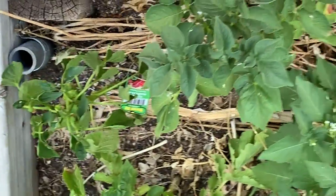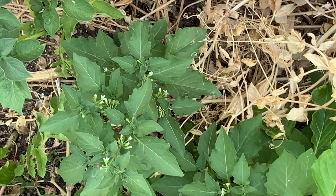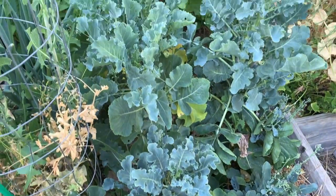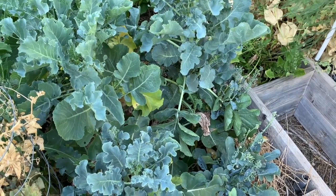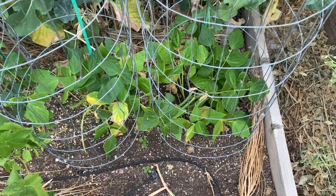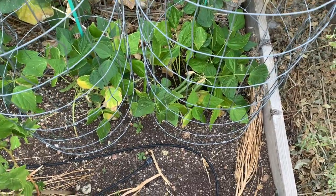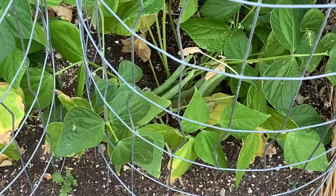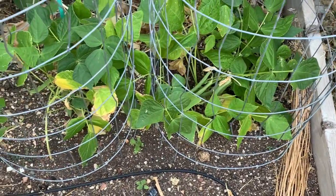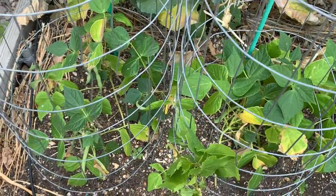Pepper plants — yeah, they're doing okay, getting some production. Well, some flowers anyway. These broccoli plants here will also need to go — get them out and get something else in, maybe some beans. The row of beans I put right here that I thought were pole beans apparently were not. But I'm getting some production in there, so I need to get in and pick these. Not a great meal, but maybe a nice snack.